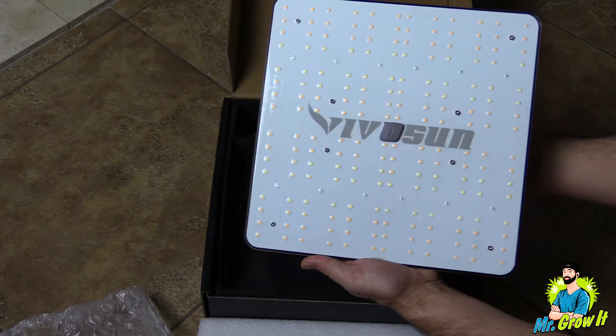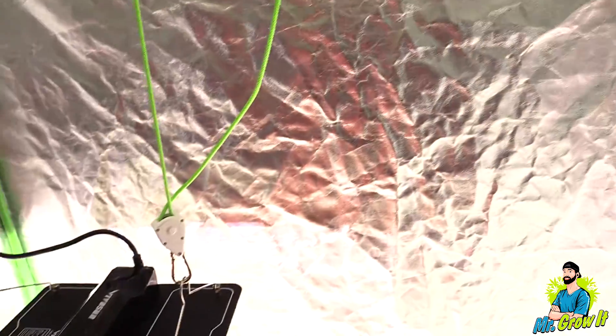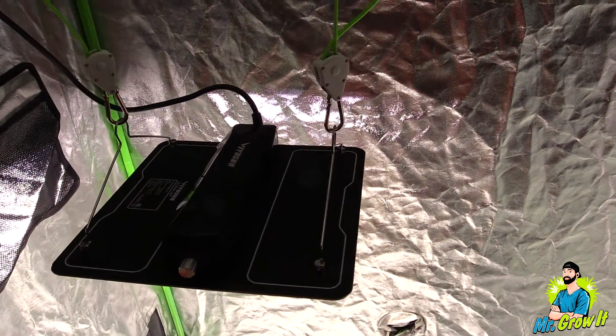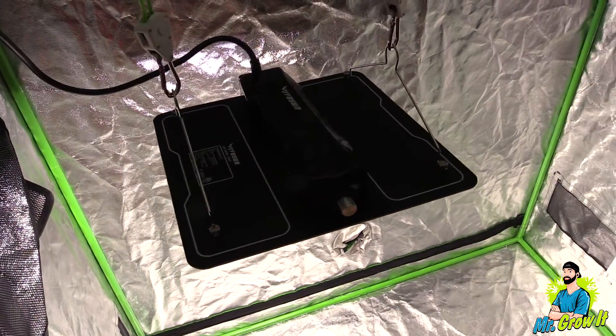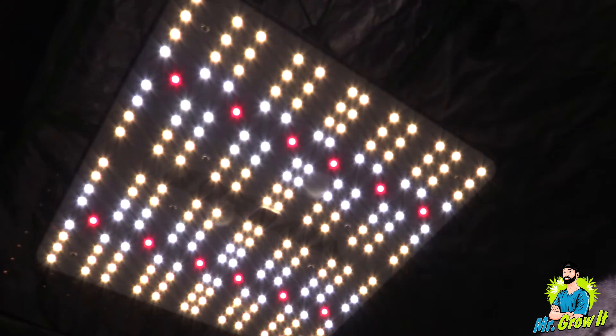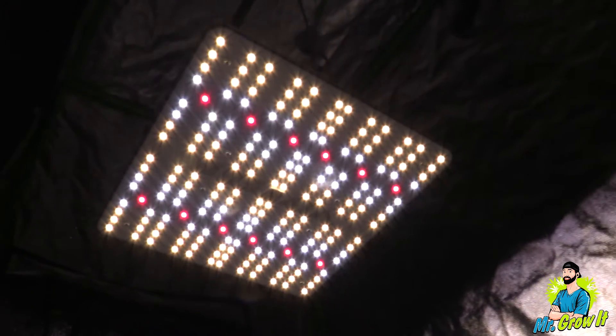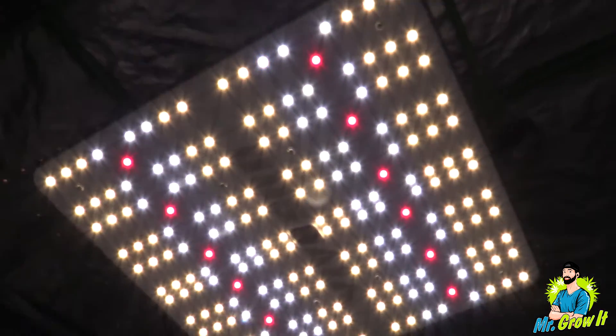For the power test I'm going to use the Apogee MQ500 power meter. This meter measures from 389 nanometers to 692 nanometers and the measurements are in PPFD. I do these PAR tests just to give you a general idea of what the PAR output is — it's not going to be 100% accurate. I take measurements in grow tents which have reflective walls that could increase the numbers, so just keep that in mind.